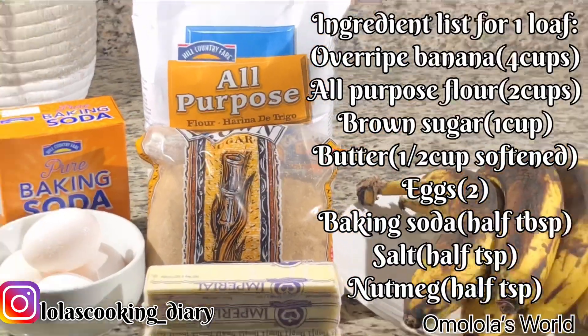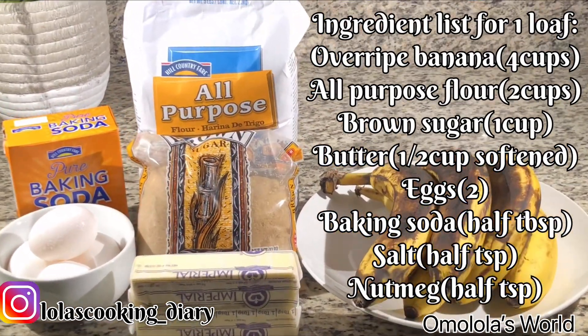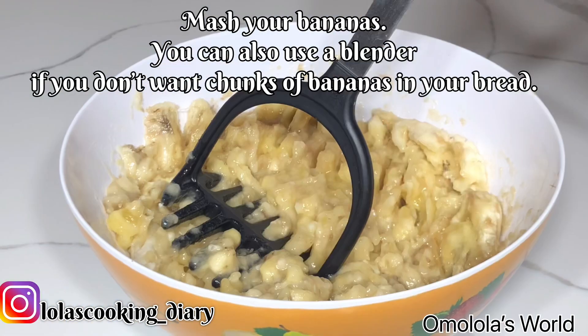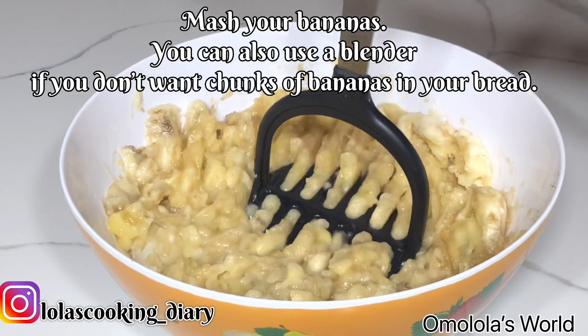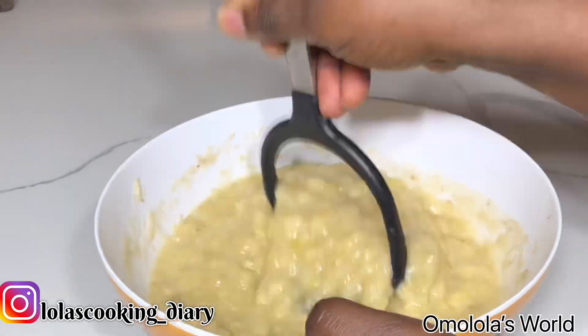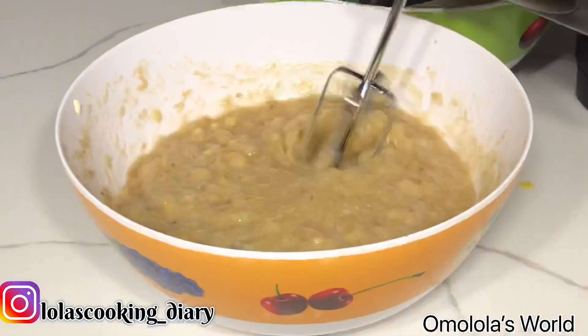I'm actually gonna be making two loaves of banana bread, so let's dive into the video. The first thing you want to do is mash your bananas. You can use a masher or a wooden stick, and to make sure that it's well mashed you can always use an electric beater to mash it even more.